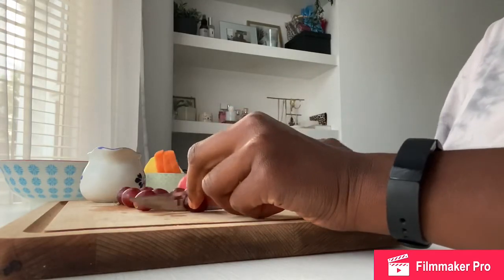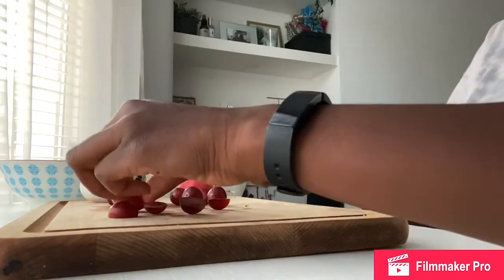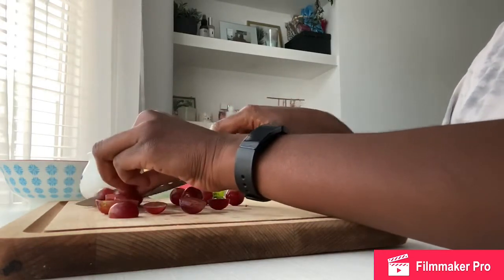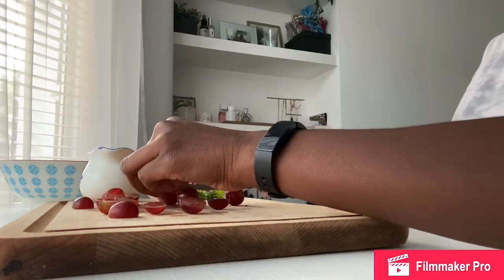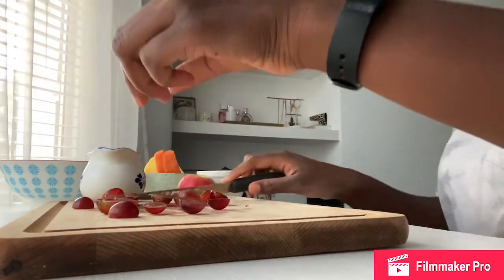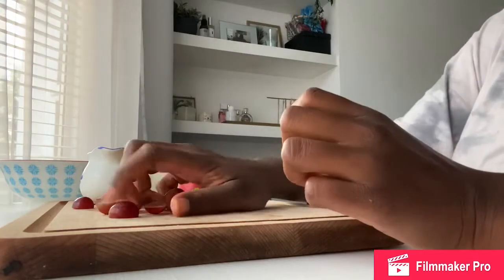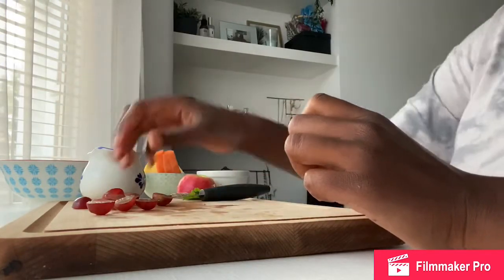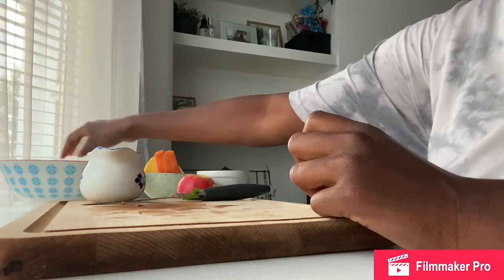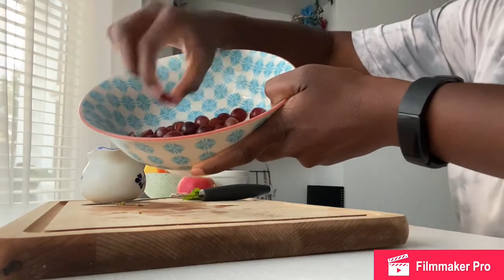I'm going to carefully slice all of my grapes in half. It's important to make sure that before you put any pieces of fruit into your fruit salad, you wash them with water to get any germs off them. Place all of those grapes into your fruit salad bowl — make sure you get a bowl that's big enough. In there now I've got all of my grapes: some that are whole and some that are cut in half.